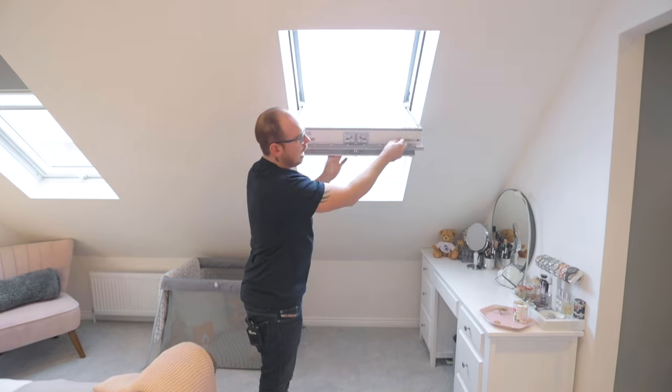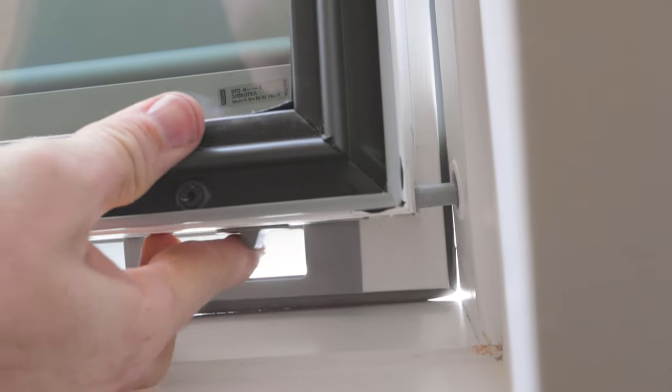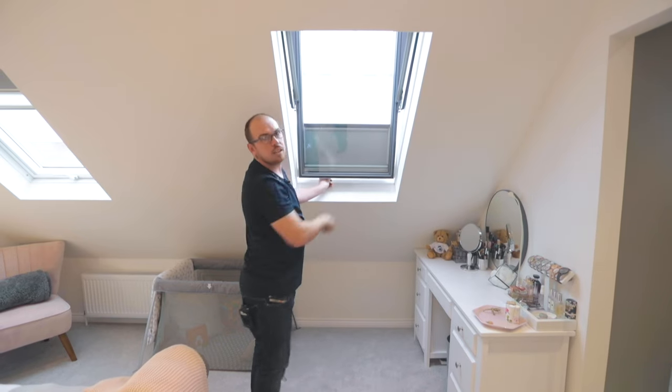It also comes with a handy little knob that you can put in to close your window and then clean the window as well.